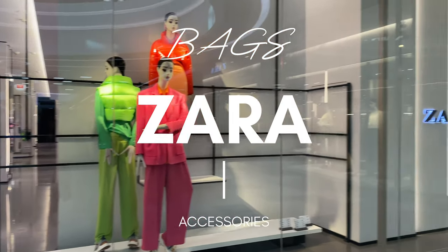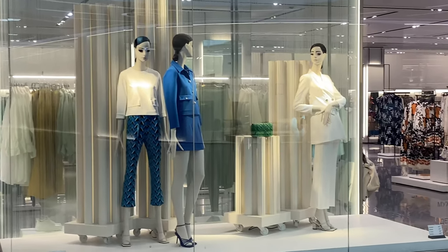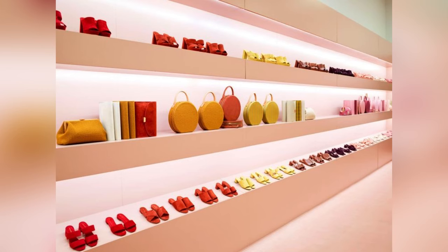Hey guys, welcome back to the channel. In this video I'm going to review bags and accessories from Zara's Spring Summer new collection.